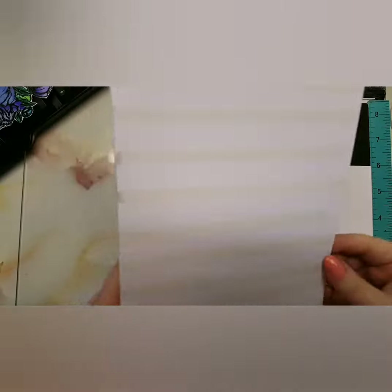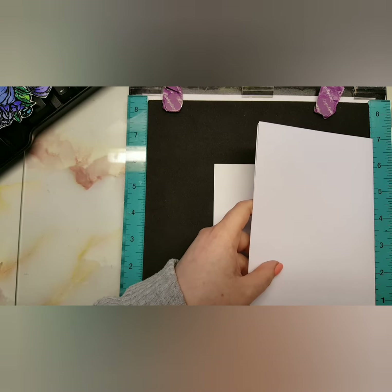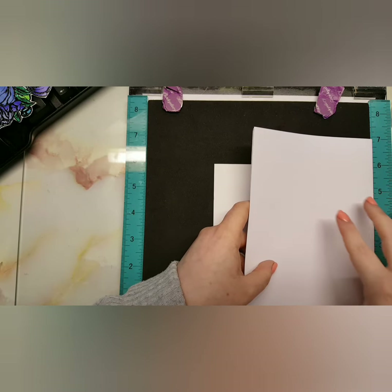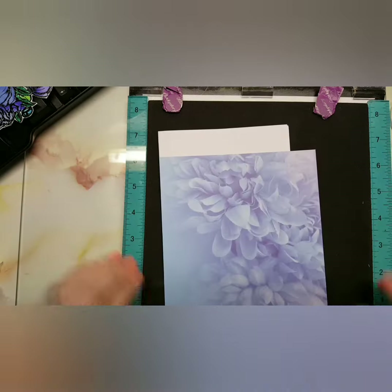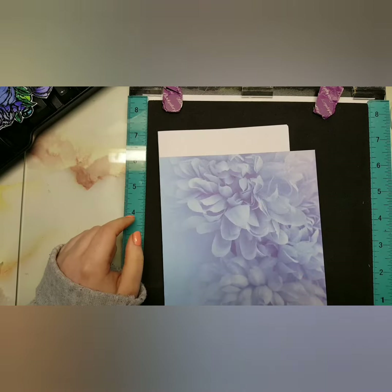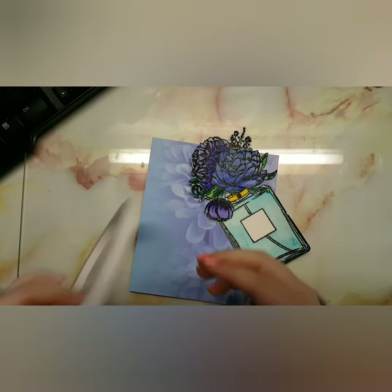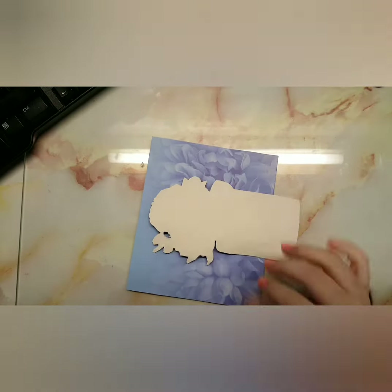I'm also taking a 5 by 7 inch card, but this will be trimmed down so it won't stay that size. I took some double-sided tape to adhere the card base onto the pad and paper. As you can see, the top portion is white — you could cut the side and stick it on top, but I just didn't like that. I'm also going to use double-sided tape to adhere the perfume bottle onto the background.